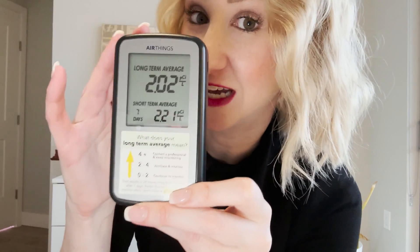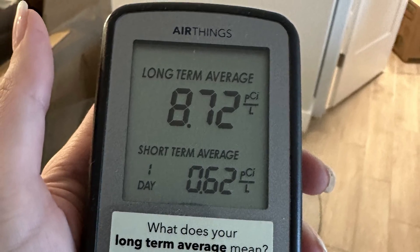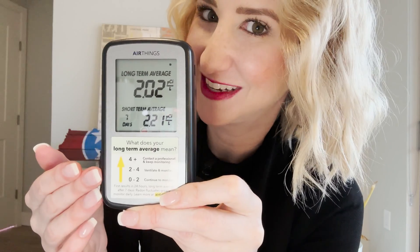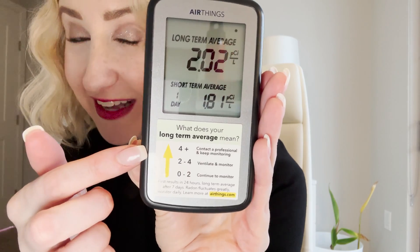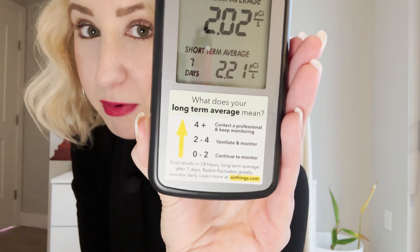I have every reason to believe this is actually quite accurate because at the time these levels actually showed quite a larger number, and thank goodness today they're all the way back down. And if you're curious about what exactly those numbers mean, as you can see here, AirThings has included a little chart at the bottom of the tool.